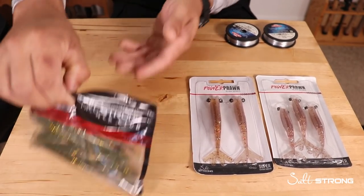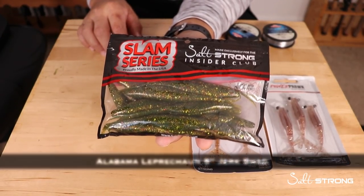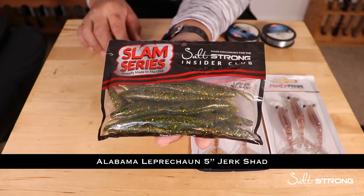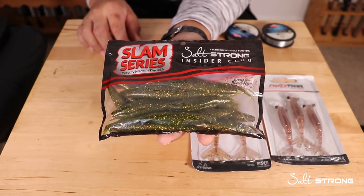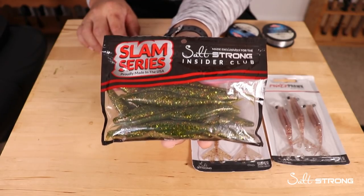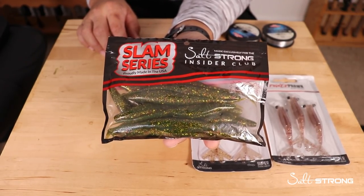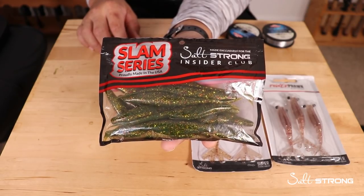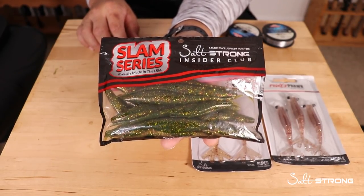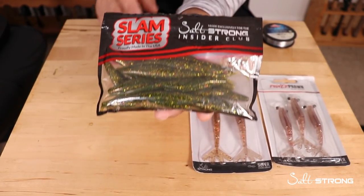The last pack of soft plastics I carry are the Alabama Leprechaun Jerk Shads. These are great for very shallow water under calm conditions in cleaner water — they work really well for redfish, sea trout, flounder, black drum, and I've even hooked an 80 to 100 pound tarpon right in front of the kayak on this lure, so it's definitely a must-have.